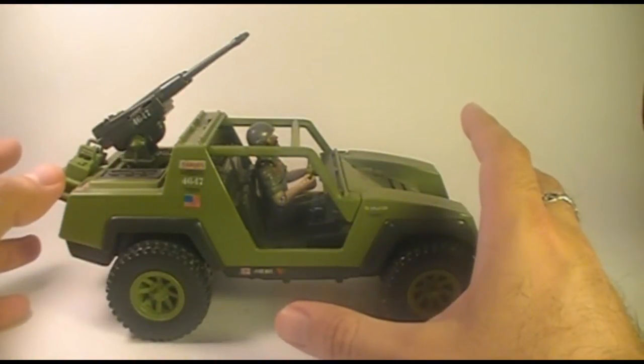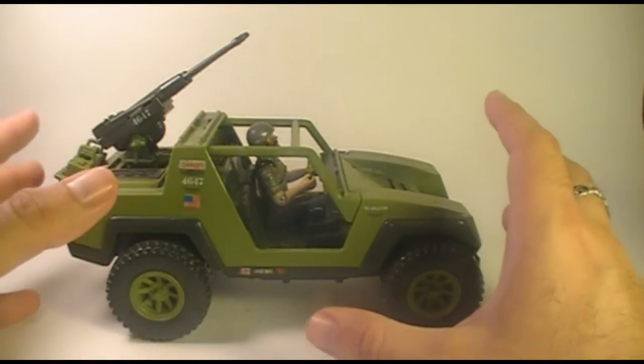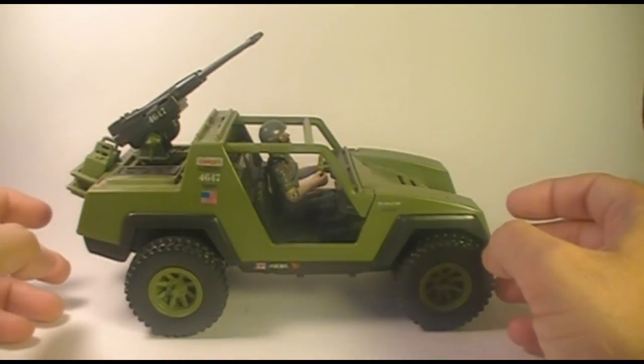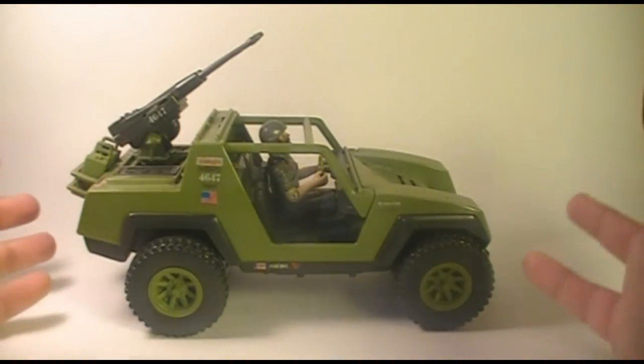The VAMP was worth three flag points, and the design was loosely based on a real-world vehicle, the Lamborghini Cheetah FMC XR 311. I'll flash a picture of the Lamborghini Cheetah so you can compare the real-world vehicle to this G.I. Joe reimagining of it.